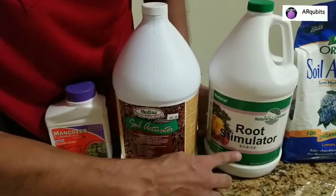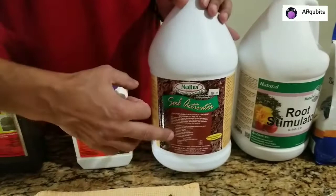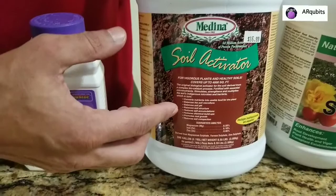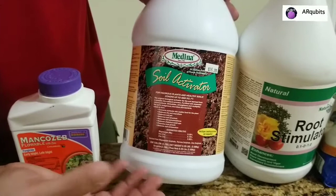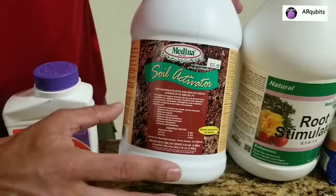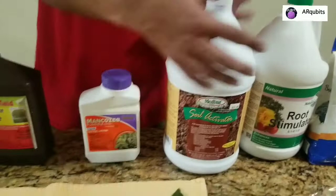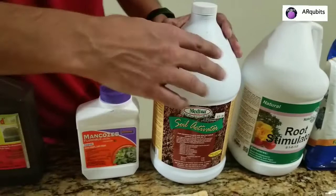This soil activator is really good for breaking down your compost and bringing in microorganisms to activate your soil. It breaks down all the carbon and nitrogen components. It's made of magnesium, iron, and zinc. I wouldn't use the root stimulator as much - only when your tree is growing or when you transplant, maybe twice a month. The soil activator you can spread out more through the year, maybe twice a week.